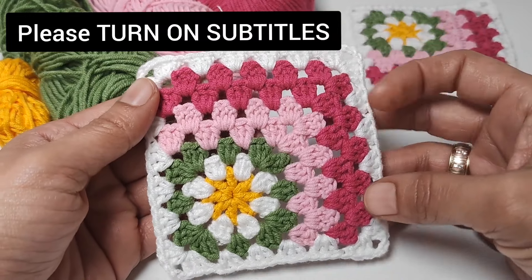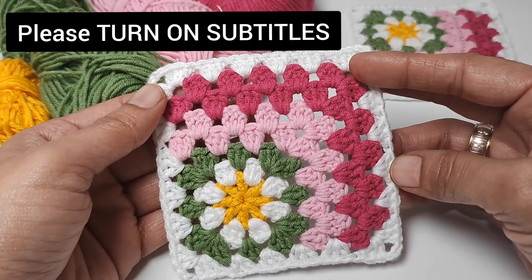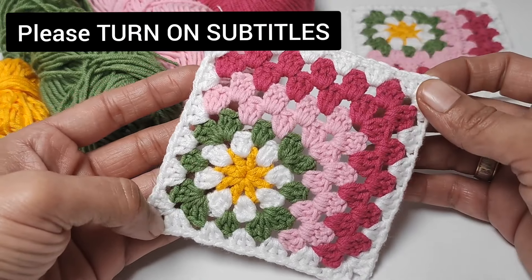This granny square pattern can be used for a crochet baby blanket, crochet bed sheet, throw pillow, TV blanket, or sofa throw.